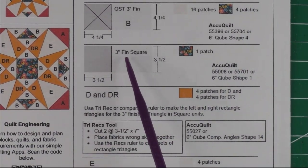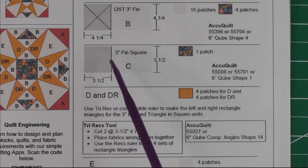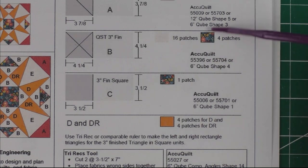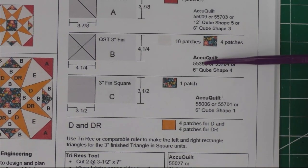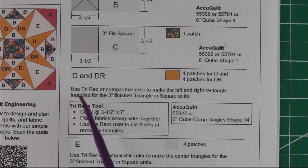Patch C is a three-inch finished square — we'll cut three and a half inches. There's just one; it's in the center and it's the floral fabric. For these three patches I have the AccuQuilt dies you can use. If you have the six-inch cube, you have all of the dies for these three patches. This one uses the tri-rec unit.